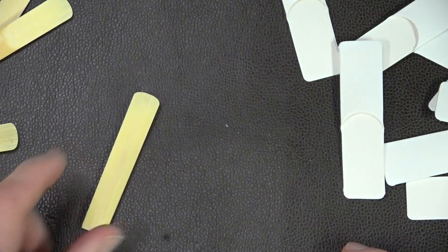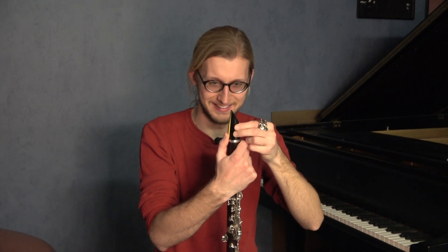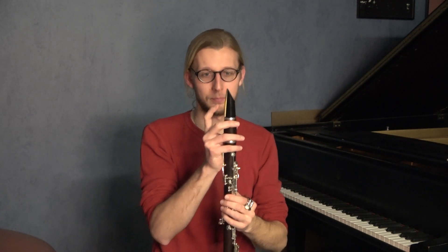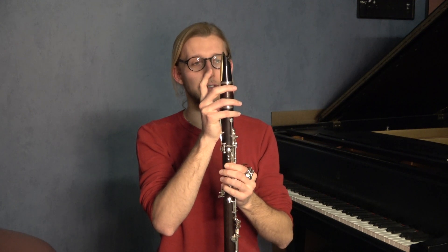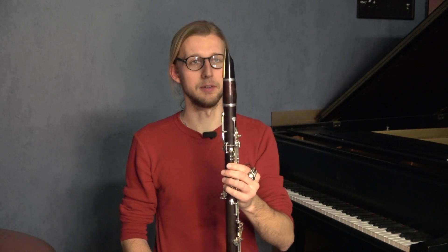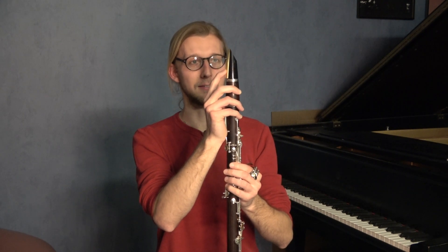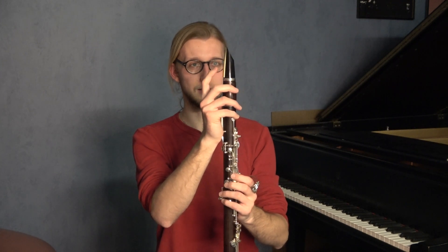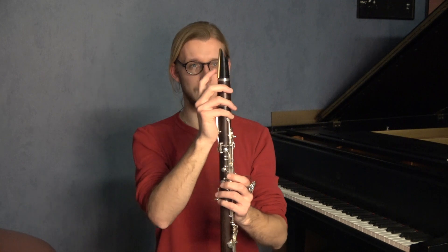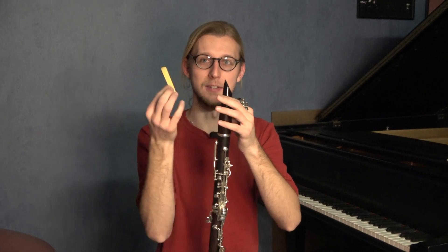Let's see how they play. This is so warped. This has never happened to me with any reed before. If I hold it up to the light, even with pressure on the bark, if I look cross-view to the table of the mouthpiece, I can see light coming through. Between the back of the reed and the table of the mouthpiece, it's so warped that it's not sitting flat.